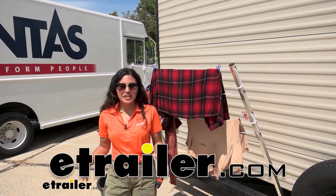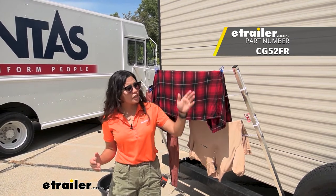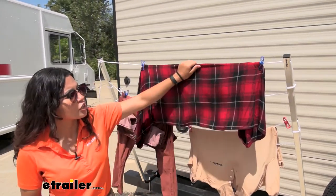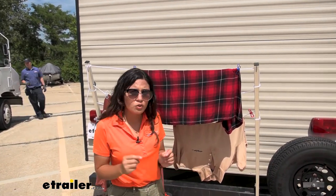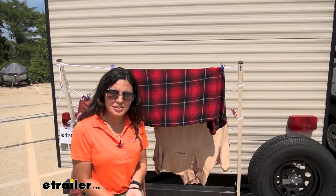Hi everyone, it's Evangeline here at eTrailer and today we are looking at the Coughlin's clothespins here at eTrailer. These are going to be used with your clotheslines in order to secure your clothes while they are drying, but they can also be used in other ways, like if you need to close a bag and just need a clip or a pin to keep it closed, you can use these too.